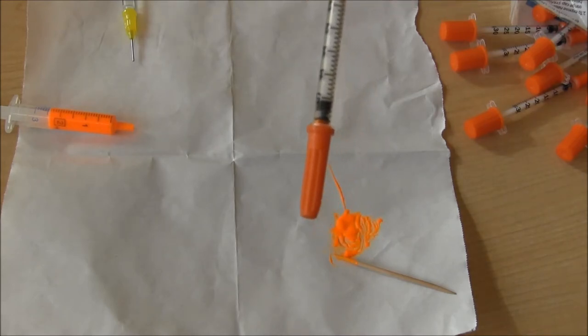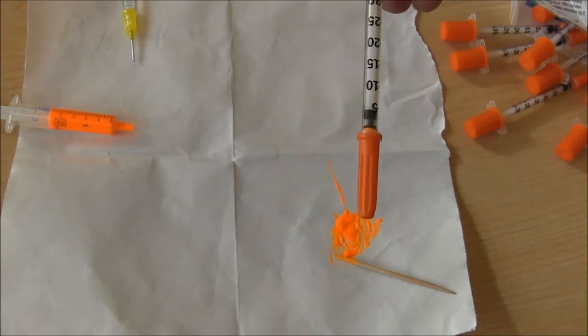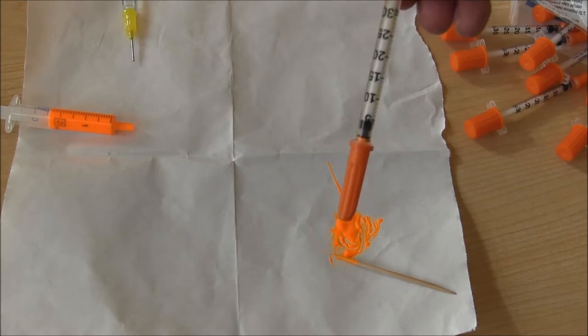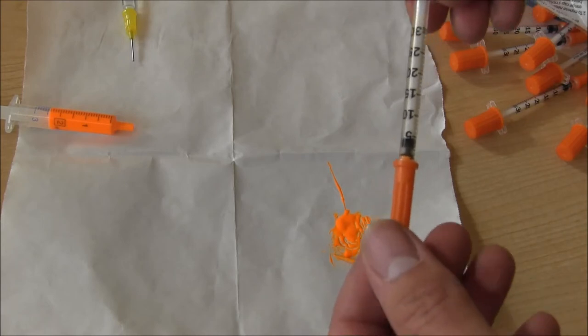You definitely do not want more than one mark's worth for marking plethodontid salamanders. You might want to load syringes with more if you're going to be marking larger amphibians, such as ambystomatids or vernal pool breeding salamanders.